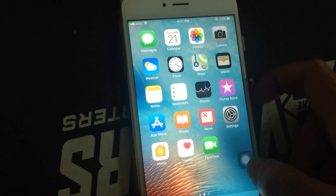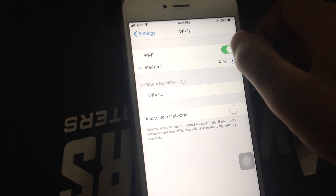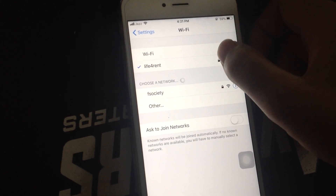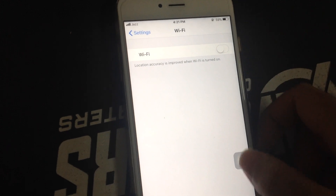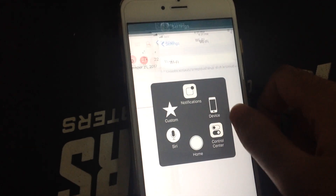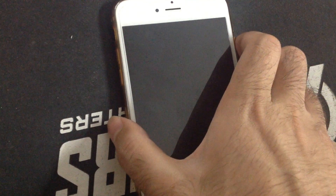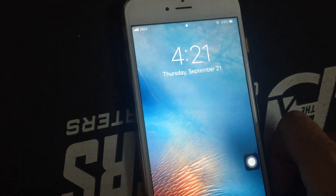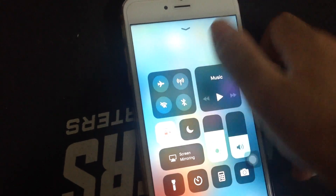To turn it off you have to go to Settings, then WiFi, and from here you have to turn it off like this. Now when you come back it will be off. Let me show you from Control Center as well — see, it's off from here.